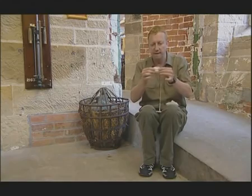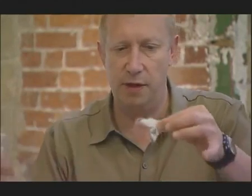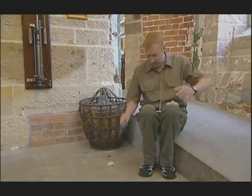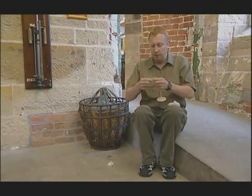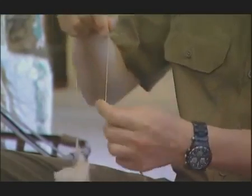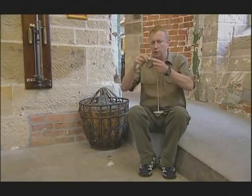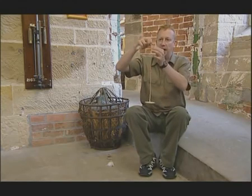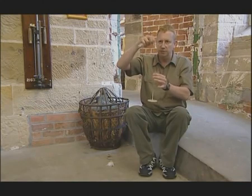Cotton is much more difficult to spin than wool because it has a short staple length — the length of each fiber. However, cotton has been spun in the same way for thousands of years using this: the drop spindle. Using the weight of the wood, we draw the fiber out from the carded cotton, and then the spinner gives a twist, locking the fibers together.